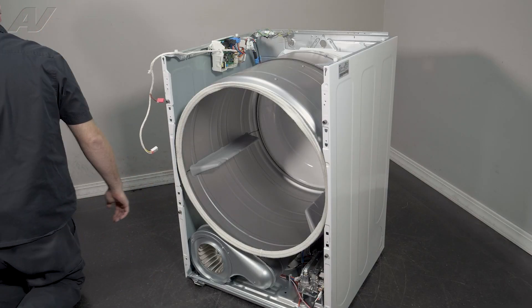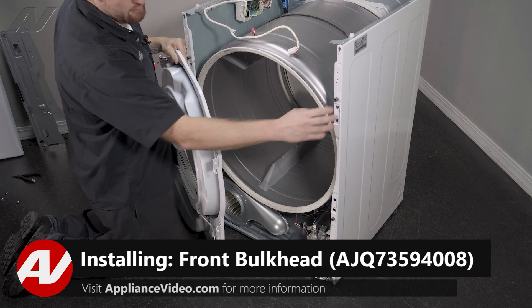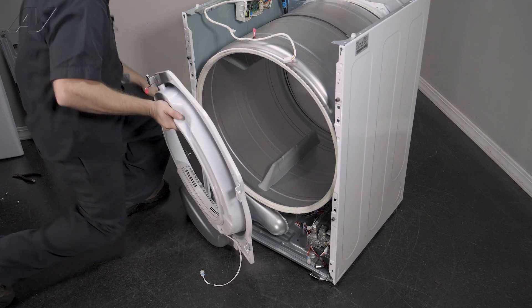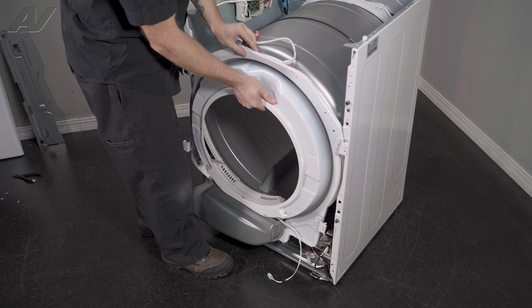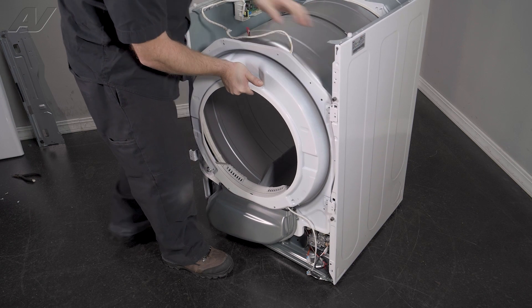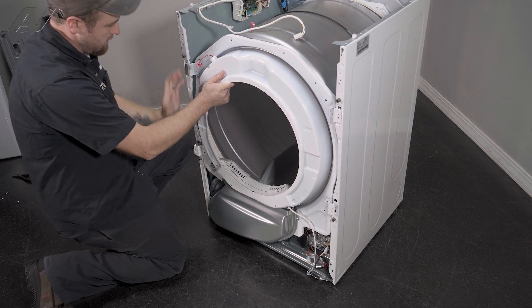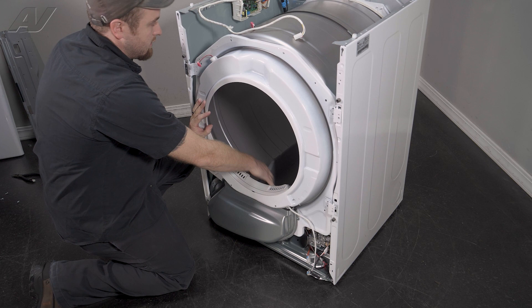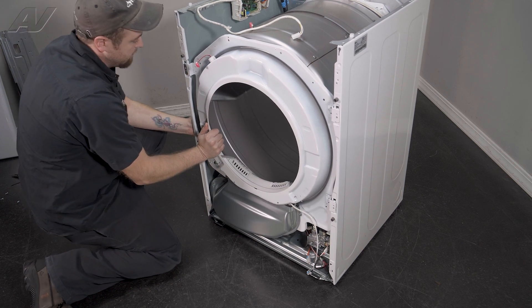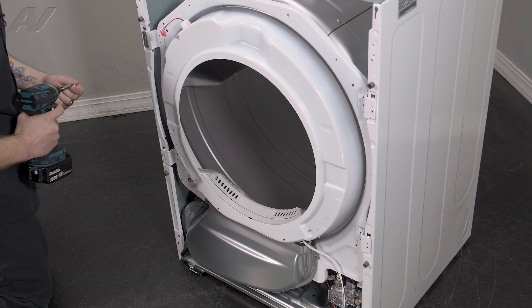Now we can reinstall the bulkhead. You have these teeth that will slide into these slots on the frame. We will lean the front on the lip of the bulkhead, lift it up, and put it into one side. Do the same on the other. Once we have it set in, give it a turn — this will draw the rest in. Now we can push these in: lift up, push in, lift up, push in. Let's go ahead and reinstall our screws.